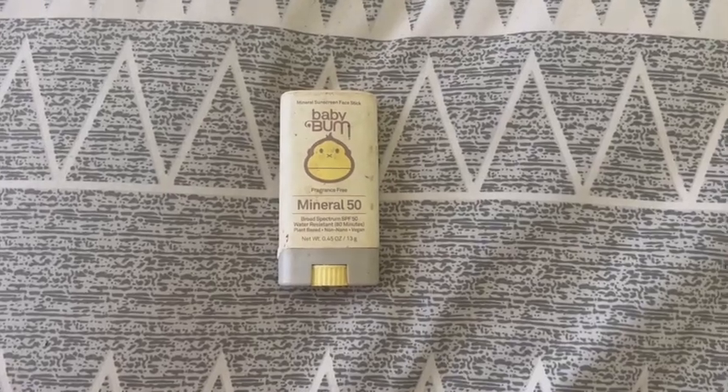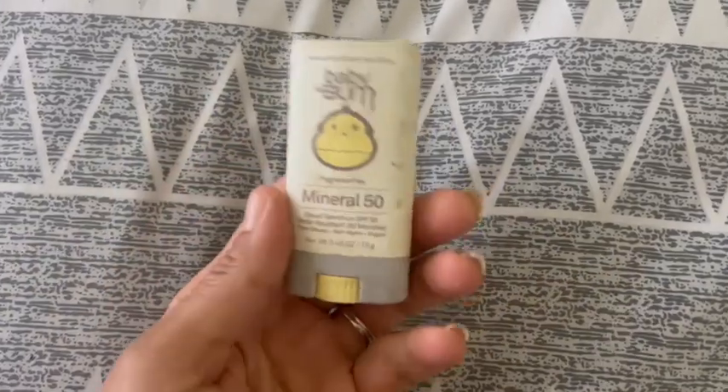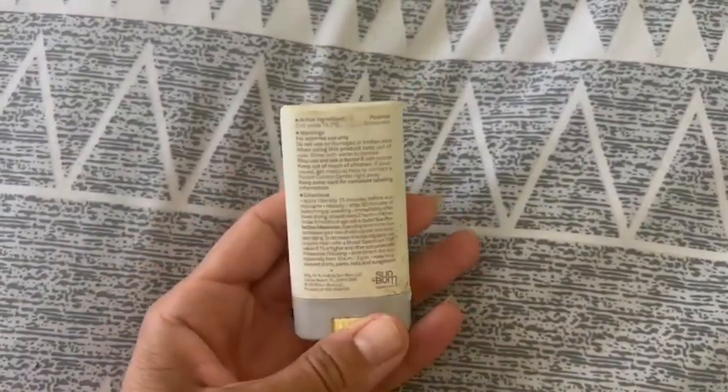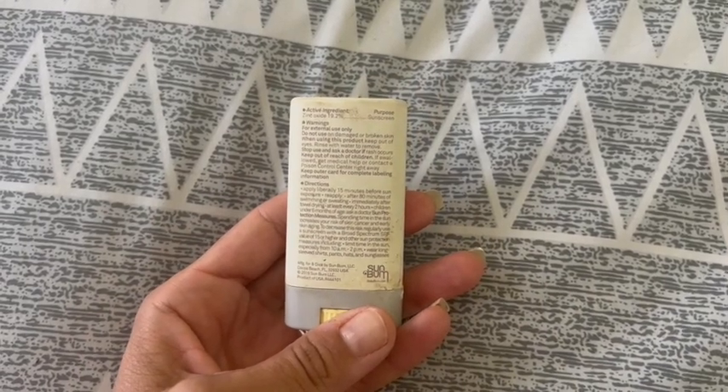Hi there. This is Ashley. This is my honest review of the Baby Bum Mineral Sunscreen Face Stick. I got this for my youngest. My oldest is dark skinned like I am, and my youngest has very, very pale skin.